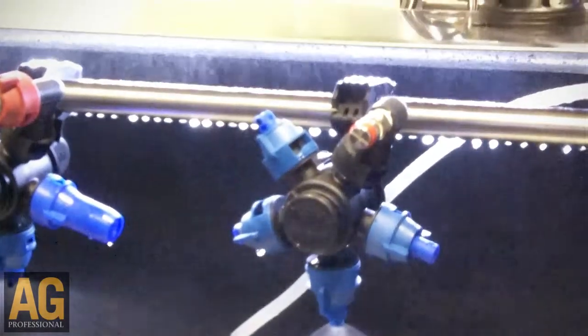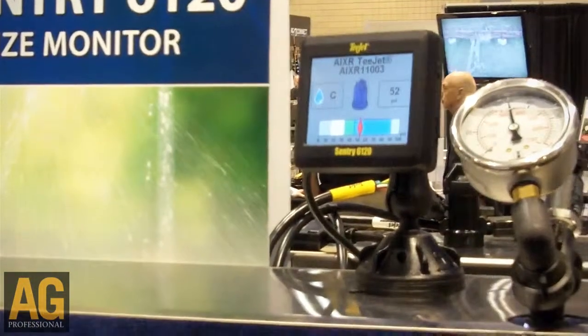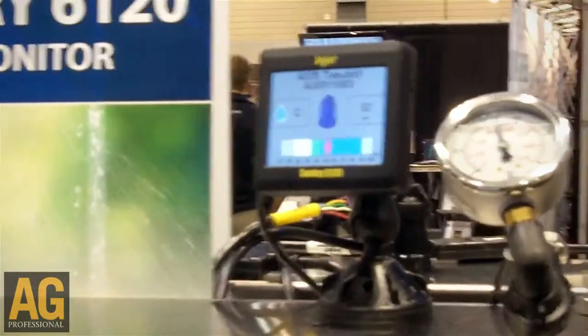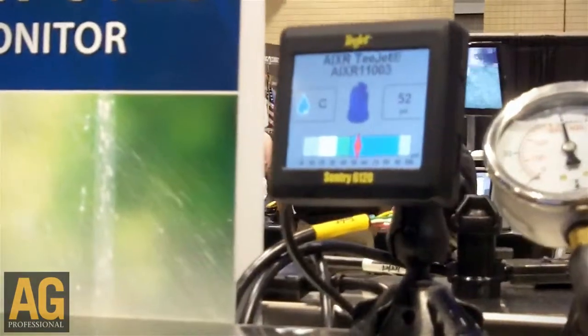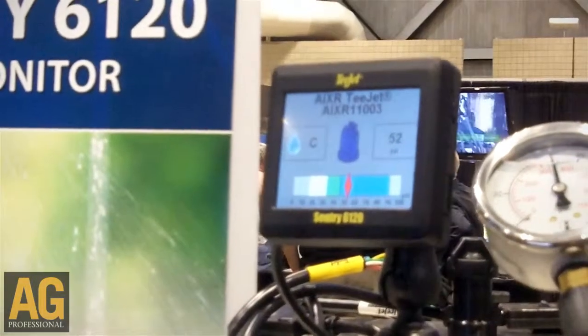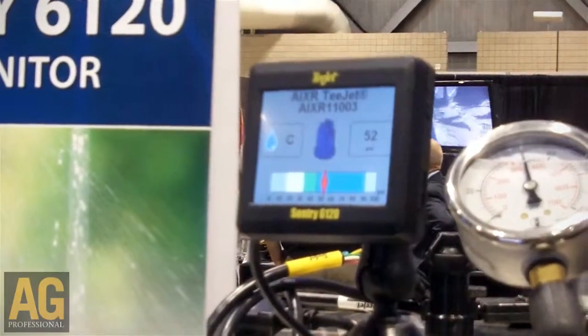This product is designed to alert the operator based on droplet size conditions and operating pressures of what droplet size they're actually applying at the current moment. The Sentry 6120 has alarms built in that you can program to alert you if you are in too large or too small of a droplet size category.